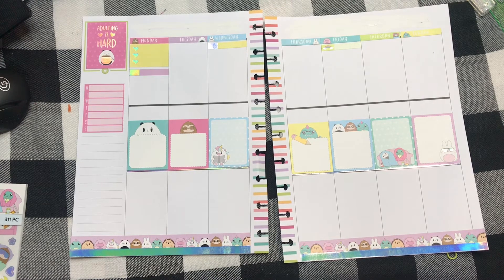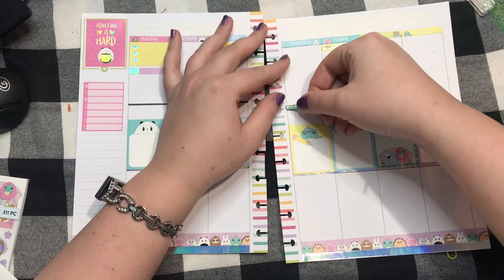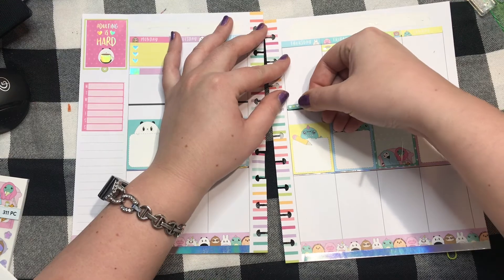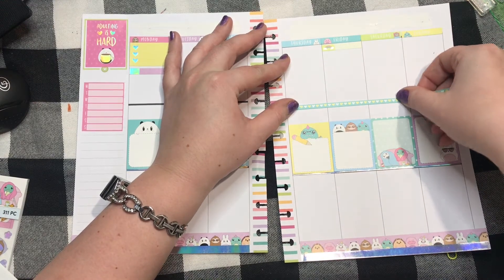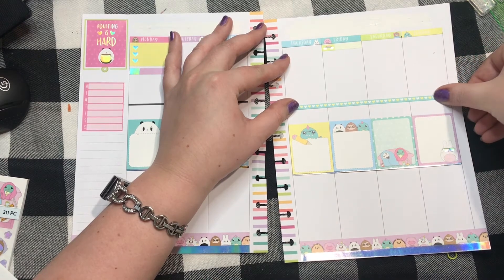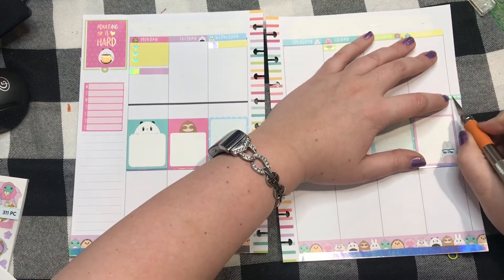I need two super thin pieces of washi. That's a pretty weekend banner, but I'm not going to put the weekend banner down because I don't know what my weekends are going to be during that month. I know that sounds weird, but my normal work schedule I have Monday/Tuesdays off. If I'm on light duty because of my shoulder, then I'll have Saturday/Sundays off — so it just all depends.